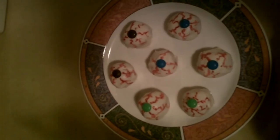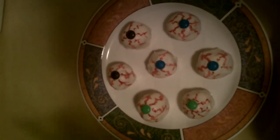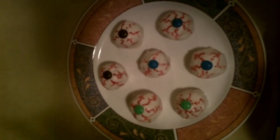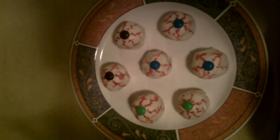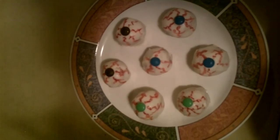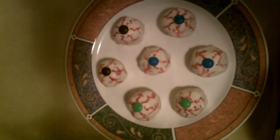All right, guys, so there they are — our super easy, super spooky eyeballs. I hope you try these. They're a great Halloween recipe. It doesn't get much easier or spookier than this. So try them out and let me know what you guys think. We will see you again real soon. Bye-bye.